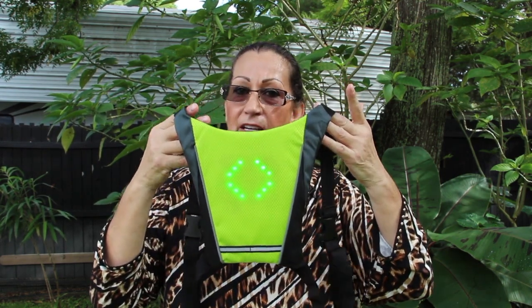So this brand is eSceme. If you're looking for a nice LED vest for bike riding, if you're an avid bike rider, I highly recommend purchasing this right off Amazon — it's the eSceme LED vest.